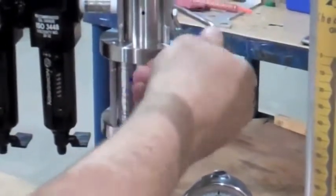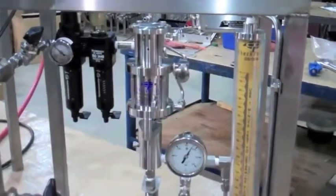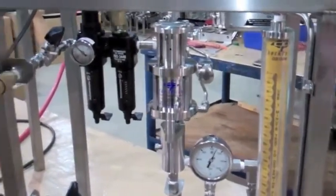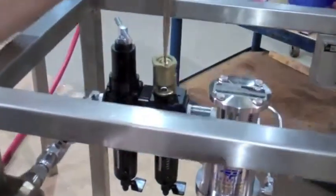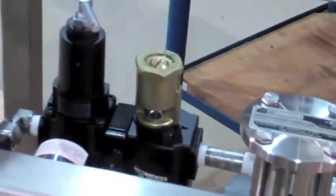Start the pump by turning the needle valve on the pump counterclockwise several times to get the pump to start stroking. Next, adjust the oil rate lubricator approximately one to two drops using a flat head screwdriver.